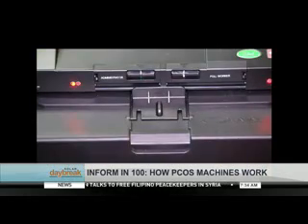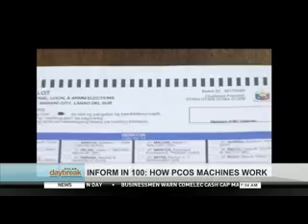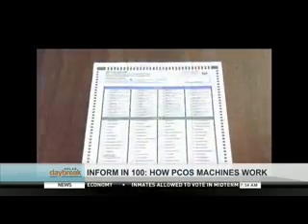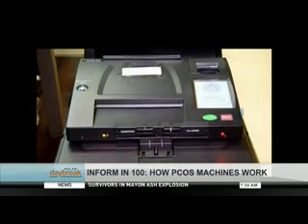Between the two technologies, the more appropriate choice is the optical mark reader technology. Why? Because we have a paper ballot to return to in case people have doubts on the results of the election. Unlike direct recording electronic where the ballot is digitized, there is no paper ballot. Given our culture where losers always claim fraud, they need a physical basis for any protest.